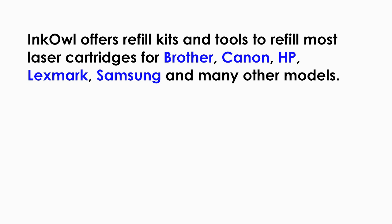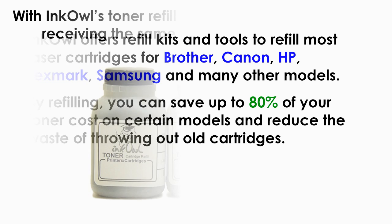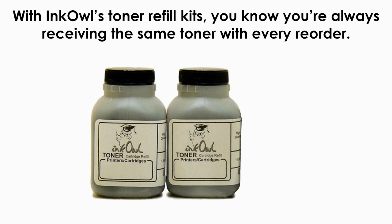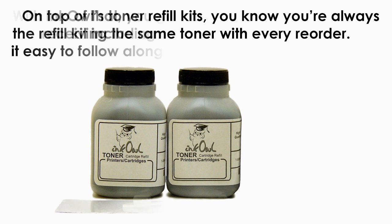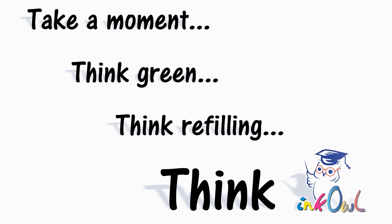InkOwl offers refill kits and tools to refill most laser cartridges for Brother, Canon, HP, Lexmark, Samsung, and many other models. By refilling, you can save up to 80% of your toner costs on certain models and reduce the waste of throwing out old cartridges. With InkOwl's toner refill kits, you know you're always receiving the same toner with every reorder. On top of that, you get everything you will need included in the refill kit, including our refilling instructions, to make it easy to follow along and refill properly the first time. Take a moment — think green, think refilling, think InkOwl.